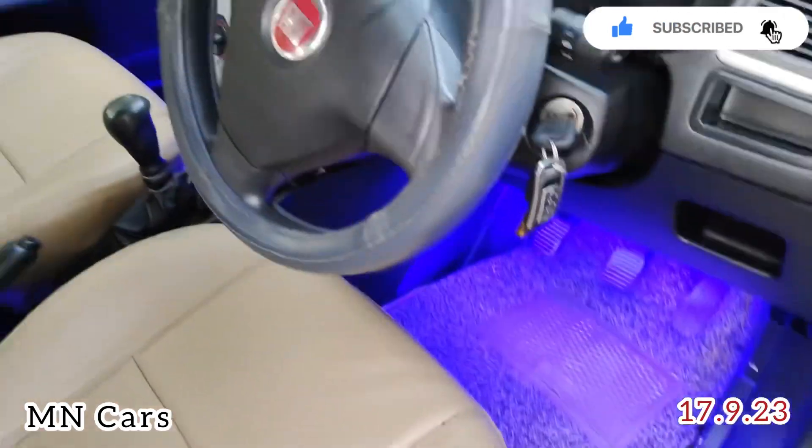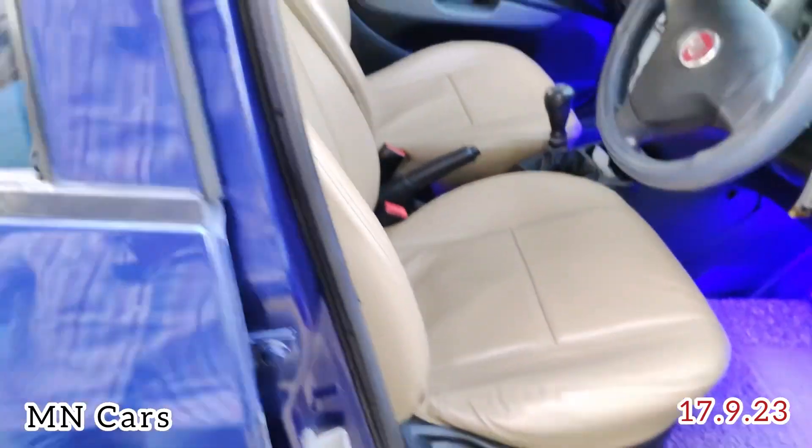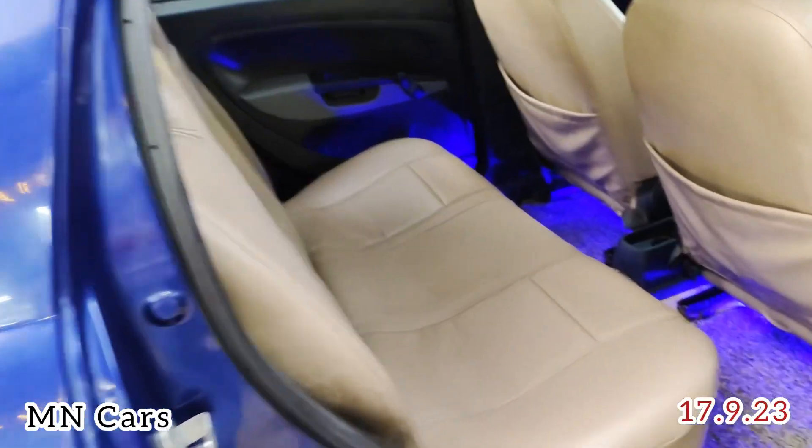There is a Pioneer music system with a display board and LED lights. The seat covers are also very good. There are rear seats included.